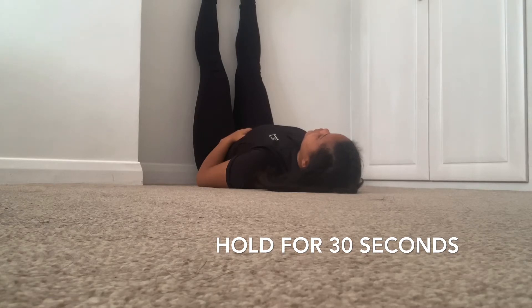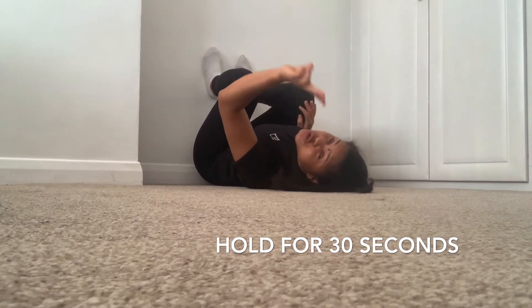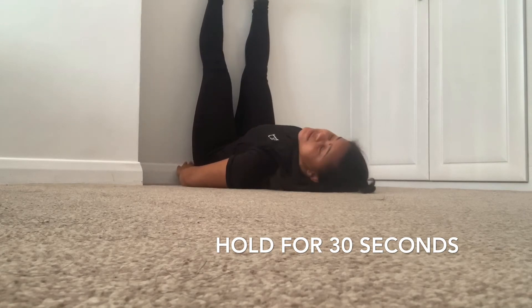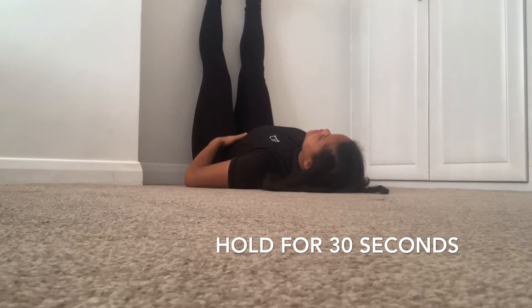We're going to hold for 30 seconds — a few seconds remain. Five, four, three, two, one. You can crawl out, bring those legs in. That's one rep — we're going to do it two more times, 30-second holds. Straighten those feet against the wall. For the last one, I'll show you what it looks like from the side, so you can actually see what it looks like and how close the glutes are to the wall.